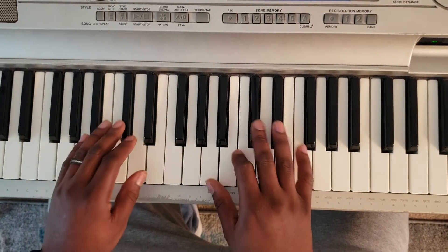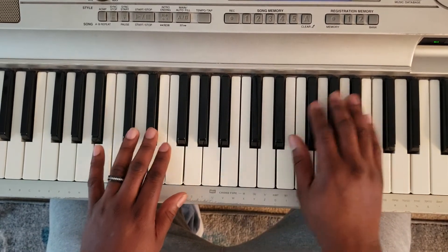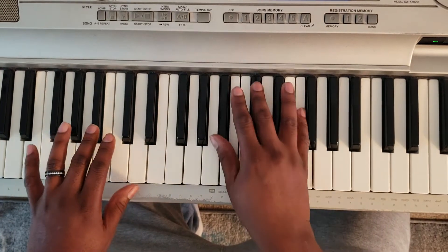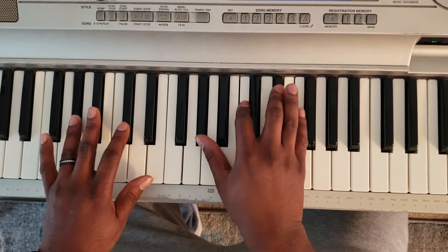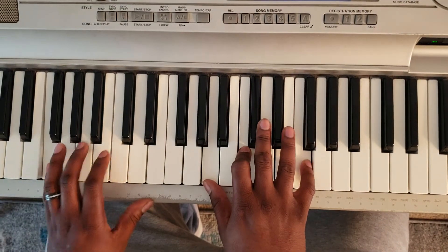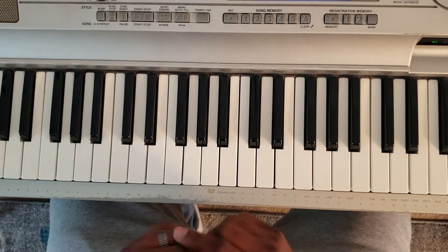So the first part again is slow — it's going to be like that. And like I said, you repeat that part twice before you go to part two.